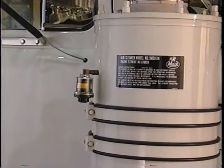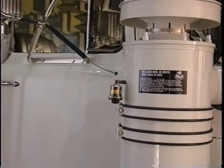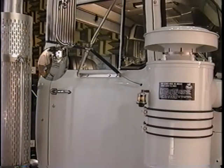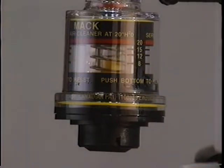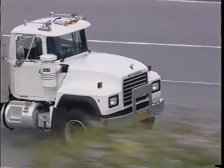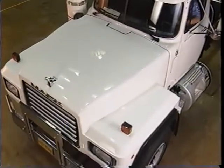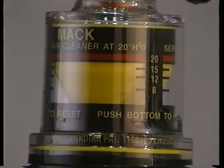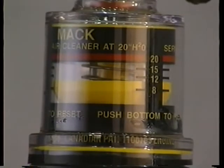However, water vapor in the air or condensation buildup on the filter paper can cause a temporary restriction that results in a false gauge reading. If you think this might have happened, reset the restriction gauge, then drive the truck at full load and at rated speed for a few minutes. If the filter really needs to be replaced, the gauge indicator will be in the red zone or show 25 inches of water. If not, the gauge will show the actual restriction caused by the filter.